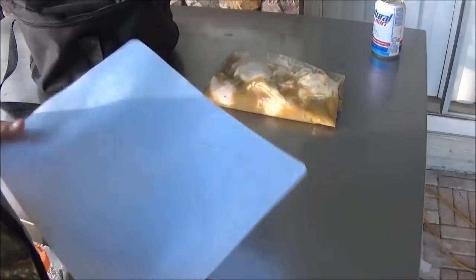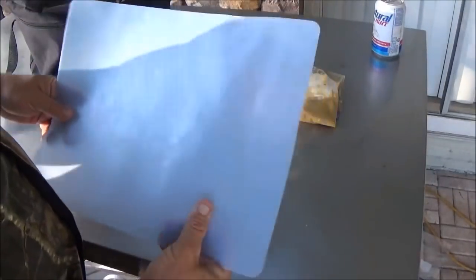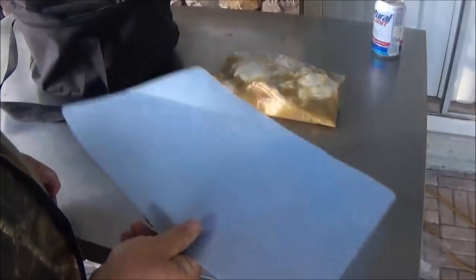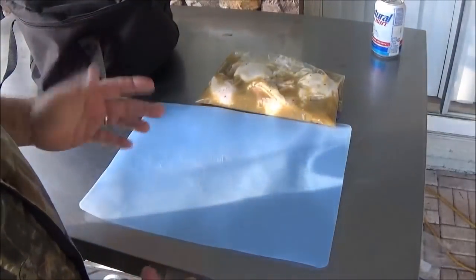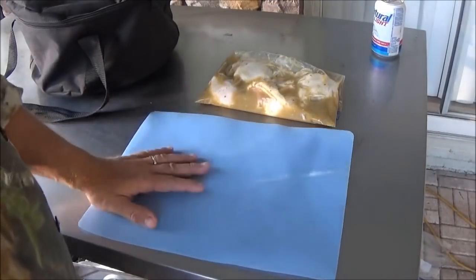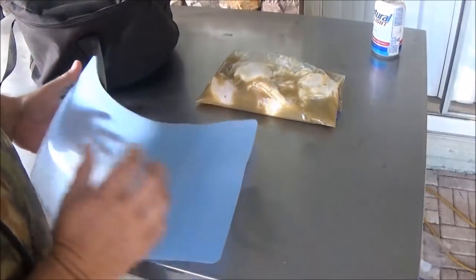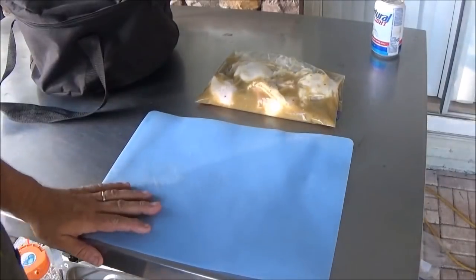One thing I forgot to mention — you can pick up these little flexible cutting mats at Walmart, like four of them for $2.88. It's a good idea. You can roll these up and toss them in the cooler, or stuff them in your bag. Takes up no room at all. That's just going to give you a clean surface if you need it where you're going.